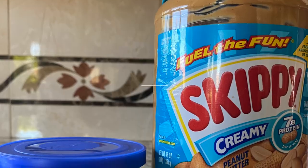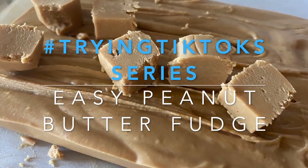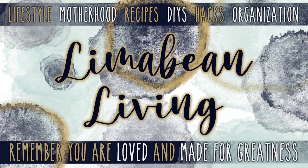I have got a super easy TikTok try for you guys today. Hey there, welcome back to Limah Bean Living. If you guys are new here, my name is Emily. Welcome to my little motherhood channel where I take care of all things mom. I'm in the middle of a little series where I am trying things that I've seen on TikTok, and one of them is making really easy peanut butter fudge with just peanut butter and vanilla icing. Apparently you can use other types of icings as well.